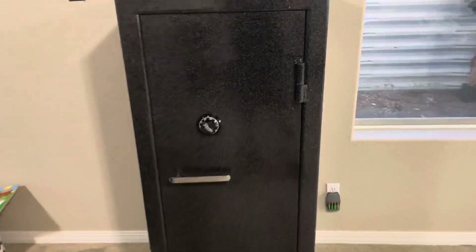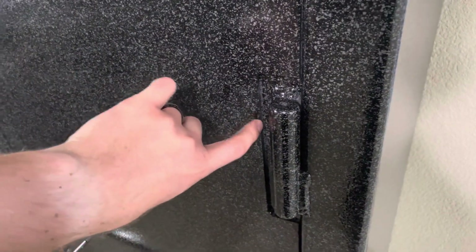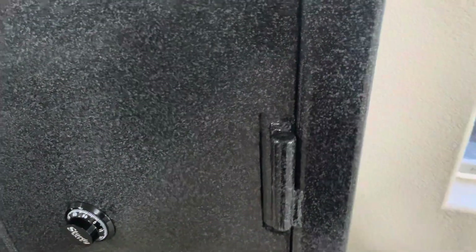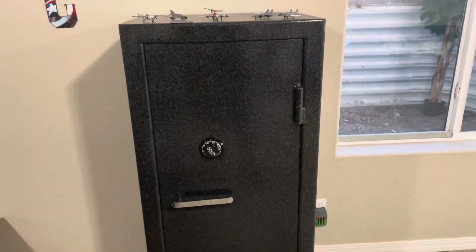You can actually see here this is that three-sixteenths plate that's welded to the door, and they cut it out around the hinges to allow you to remove the door still.